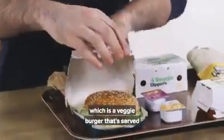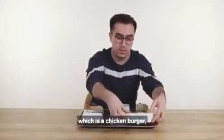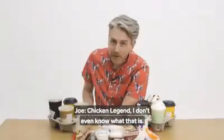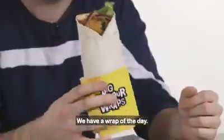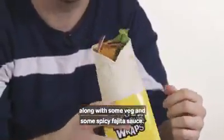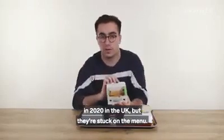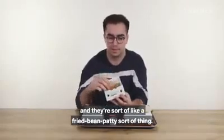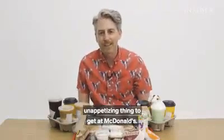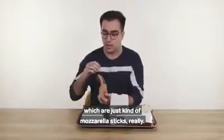Here's everything you can only get at a UK McDonald's. We've got the Veggie Deluxe Burger, served with mayo and lettuce. Here we've got a Chicken Legend, a chicken burger also served with mayo and lettuce. We have a range of wraps, including a Fajita Crispy wrap with chicken, veg and spicy fajita sauce. There are veggie dippers — introduced as part of Veganuary 2020 and Vegan Society approved, like a fried bean patty. And finally, mozzarella dippers, which are basically mozzarella sticks.